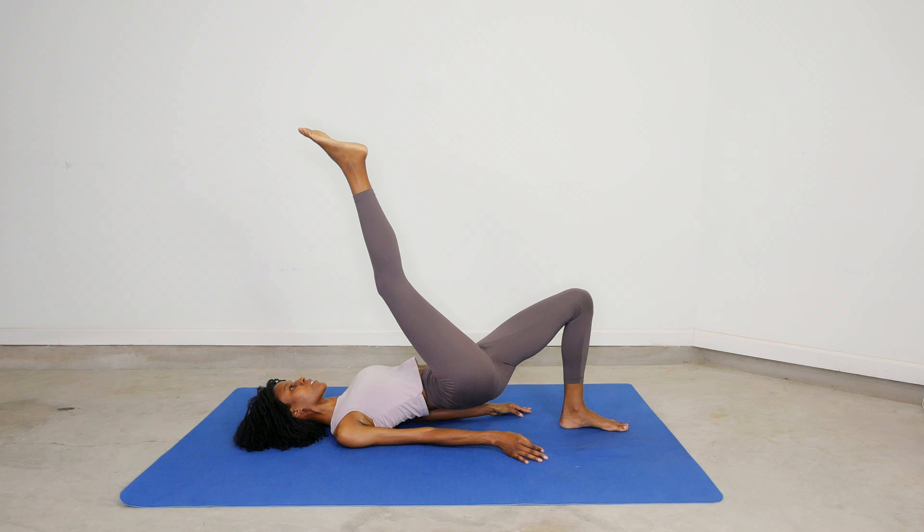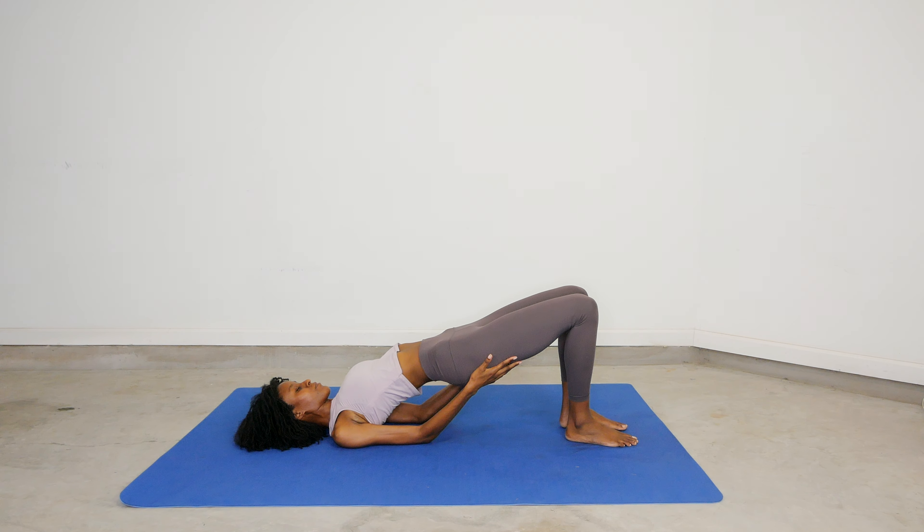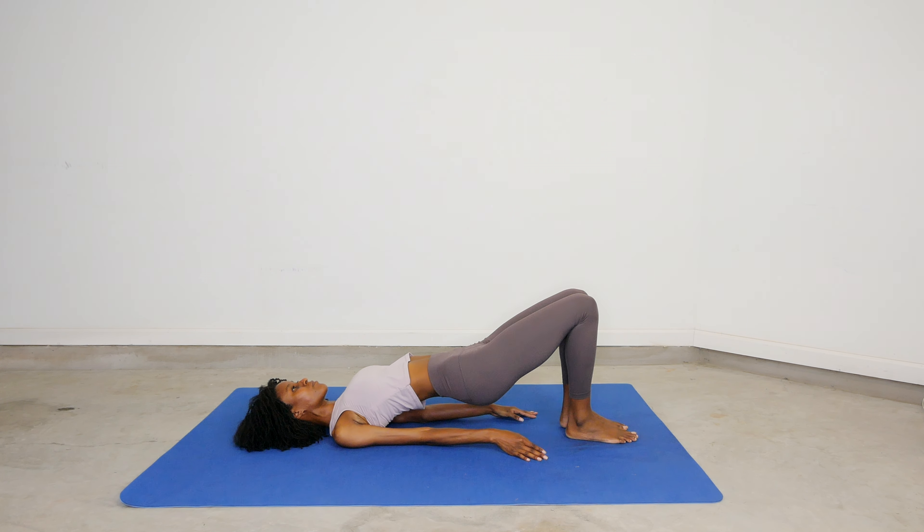One more leg raise. Bring your leg back down. We're going to switch — so reset, bring your hips back up and now work that other side of your body.